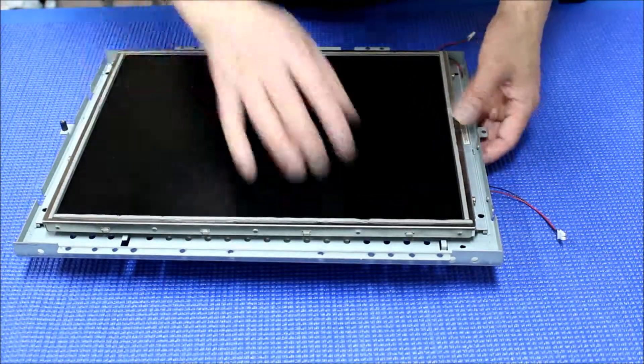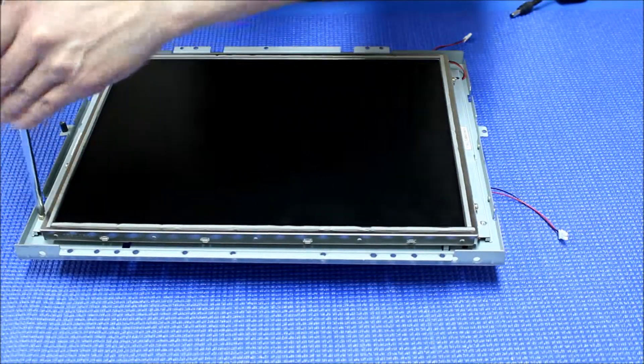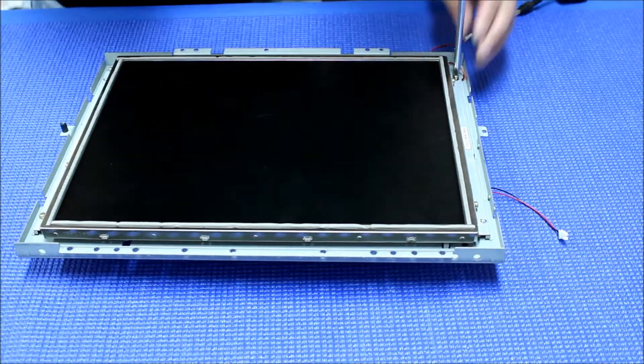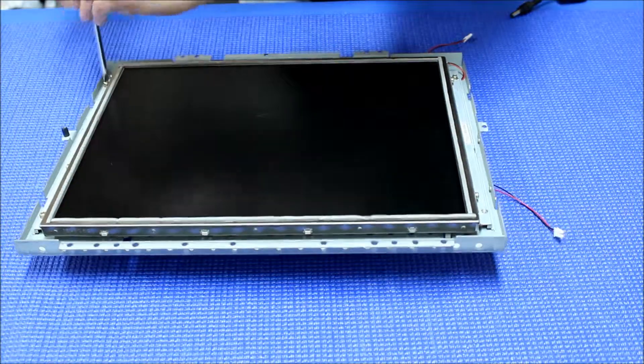Now I'll just put it back like this. Put the screw on. Let's put the four screws in.